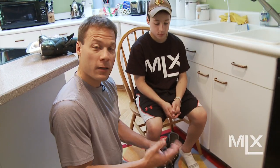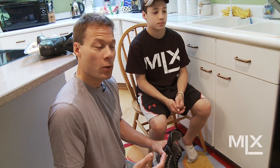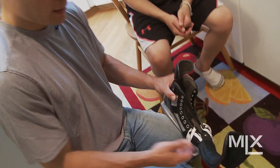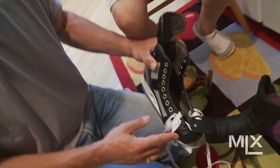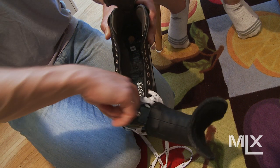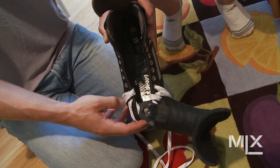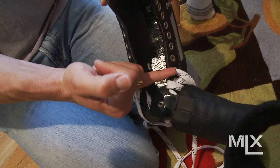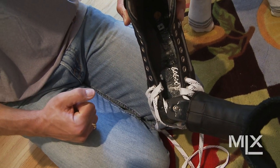When he's between sizes — last year he was between sizes — what we actually have in there is a toe plug. It goes around the front of the toe. One of the nice features we built in here is a very short toe cap, so they have the ability to work and make adjustments inside the skate. A normal toe box goes back a little bit further.